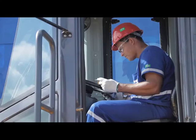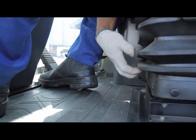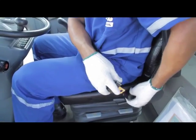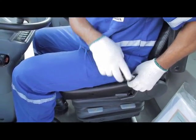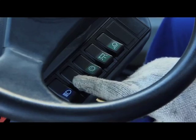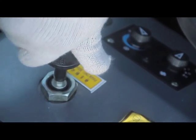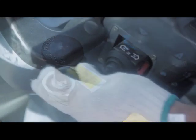Before operating any machine, adjust the steering column and driver seat for extra comfort and always fasten the seat belt. While operating the vehicle, make sure the brakes, switches, lights, horn, and controls are in working condition.